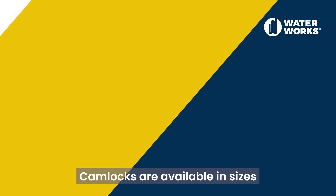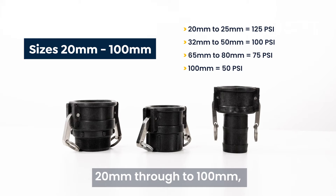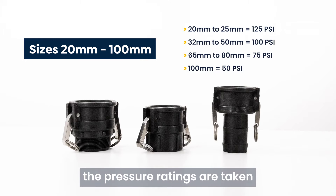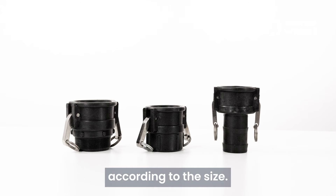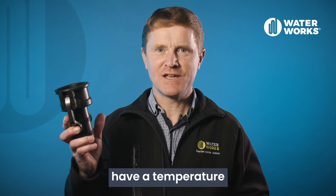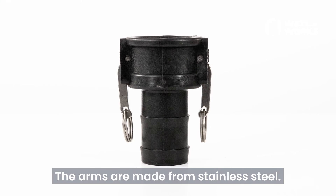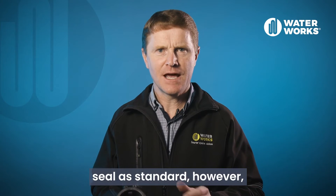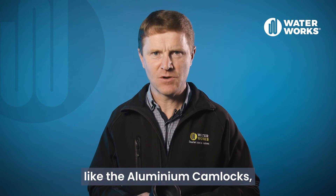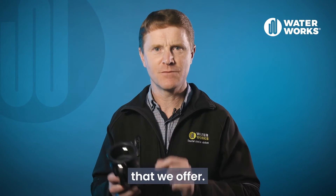The polypropylene camlocks are available in sizes 20mm through to 100mm. Once again, the pressure ratings are taken at 20 degrees C and will vary according to the size. Polypropylene camlocks have a temperature rating of minus 10 degrees C to 80 degrees C. The arms are made from stainless steel. These also have a Buna N seal as standard, however, like the aluminium camlocks, they are also compatible with the alternate seal options that we offer.